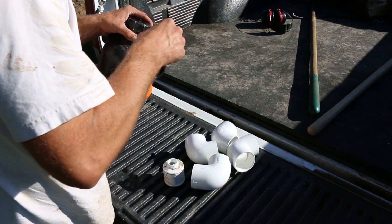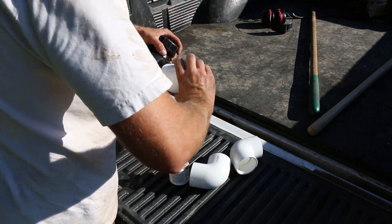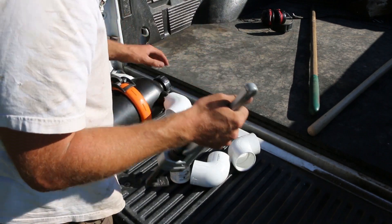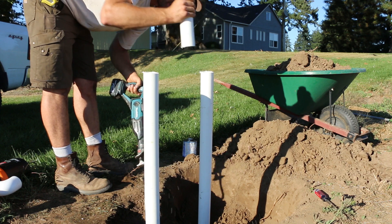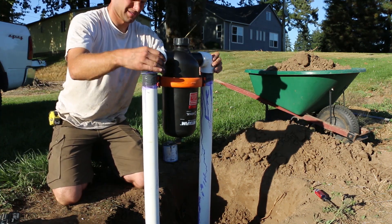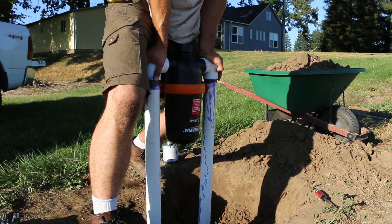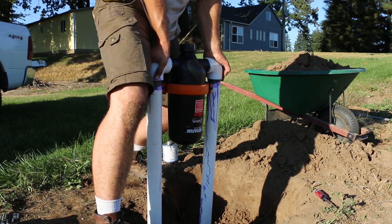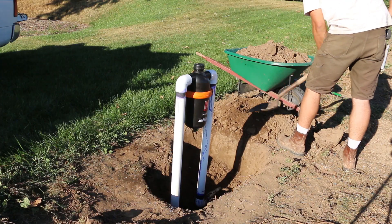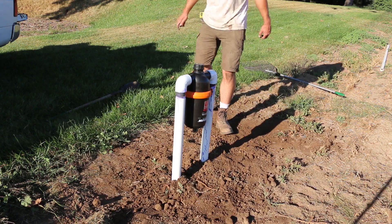The filter had two-inch male threads on it, so I had bought some 90-degree elbows with threads on one side and a slip fitting on the other side so it could go onto the two-inch pipe I just installed. I always use a ton of glue on both of the pieces that I'm gluing — glue is cheap and it's just a nice security knowing that you get good coverage on the fittings. After they were glued I filled back in the hole and packed it down tight.